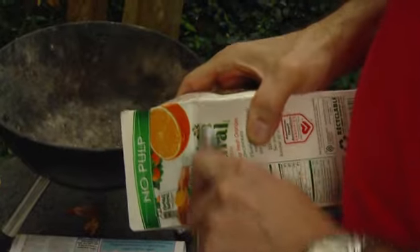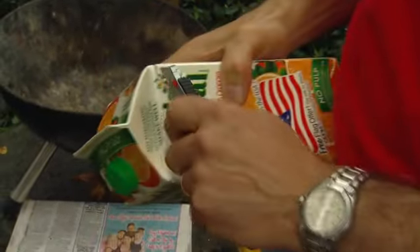Just take the carton, cut the top off with your utility knife, and then cut ventilation flaps on each side — just little V-shaped flaps on each side.